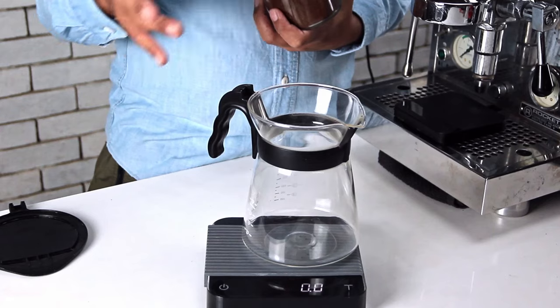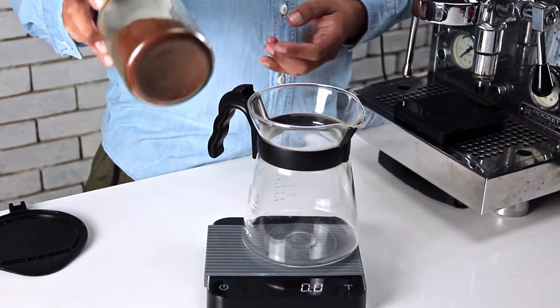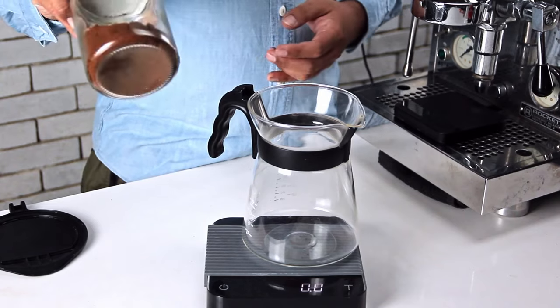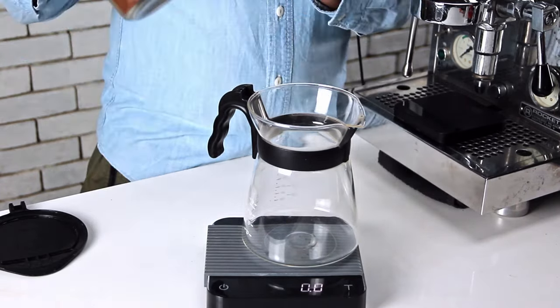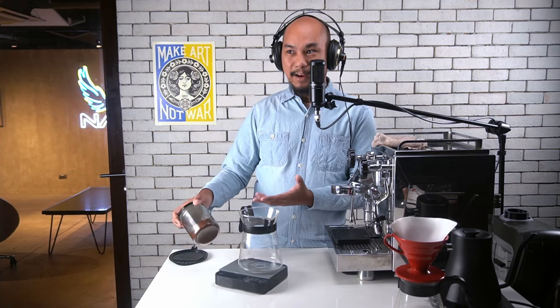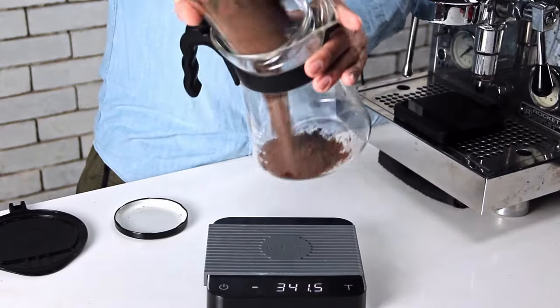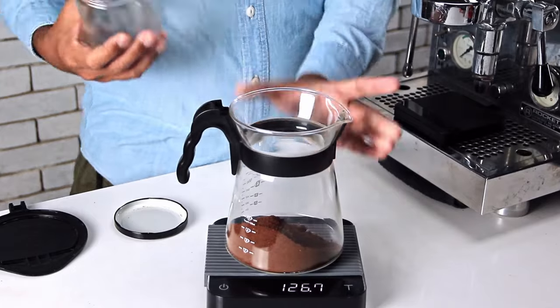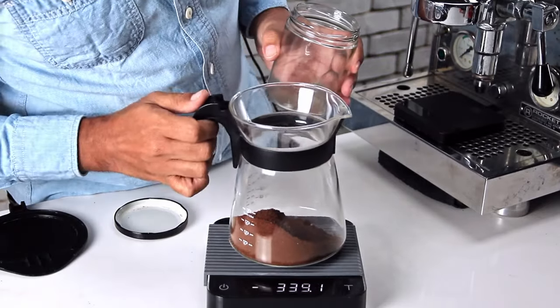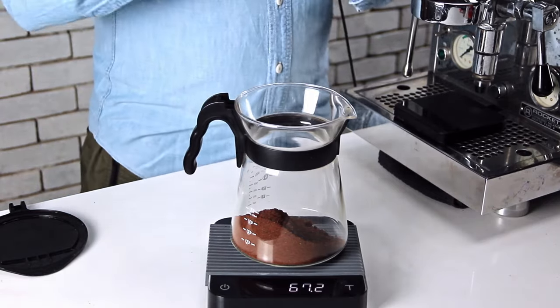Now every cold brew tutorial out there will tell you do not use espresso fineness grounds, and these are almost exclusively espresso fineness grounds. Tomorrow we're going to see why this is ideal and why we choose to make our cold brew this way. So what I'm going to do is pour this coffee in here and find how much coffee we actually have. According to our scale we have 67.2 grams of coffee.